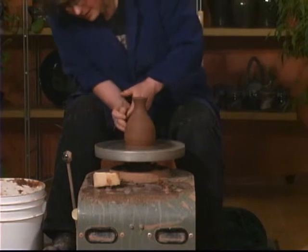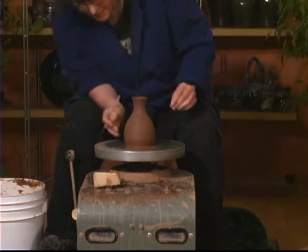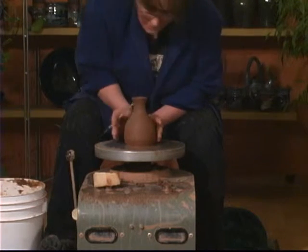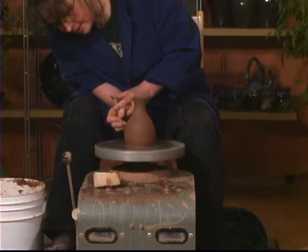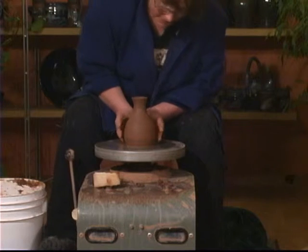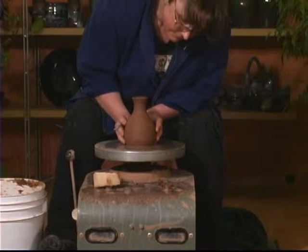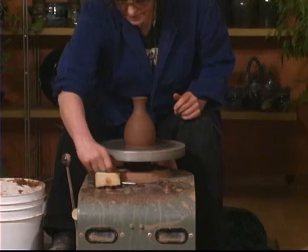I knocked it off center when I did that. When I become queen of the world, I'm going to make it a law for pots once they're centered not to move until the potter who centered them says they can move. Because quite often as you start centering, it will decide to move and it's most annoying. But I'm not queen of the world yet. There we go — now it's in the center again.